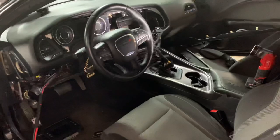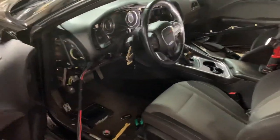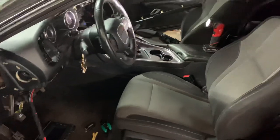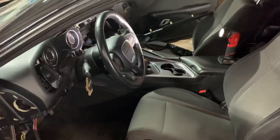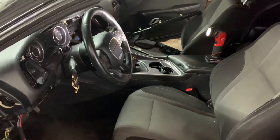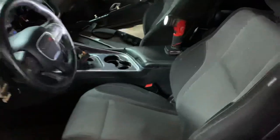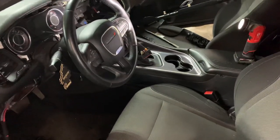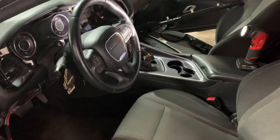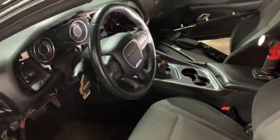This right here is a 2015 Dodge Challenger and what I'm doing today is adding amplifiers — front, rear, and sub. The goal of this video is to show you the correct way and the correct stuff you need to make this your best project for great sound quality.